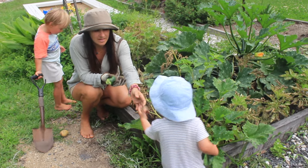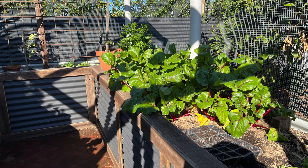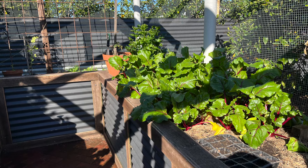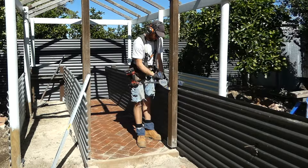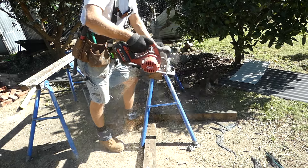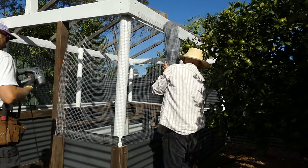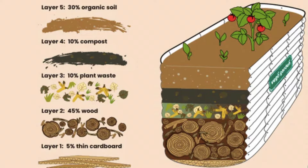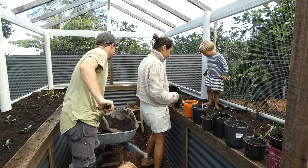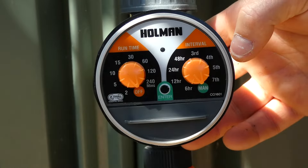If you only take one piece of information from this video, you should know that when using recycled materials the project always takes five times as long due to the demolition, storage and preparation involved. This video will include the process of how I built raised garden beds from recycled materials while making sure the garden is pest-proof using aviary wire. You'll also see how we set up the garden beds with good drainage, water retention and soil quality. And lastly I will go through how I set up an automatic watering system that can be customized for each season.